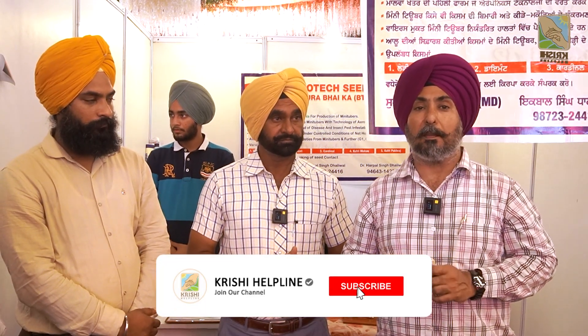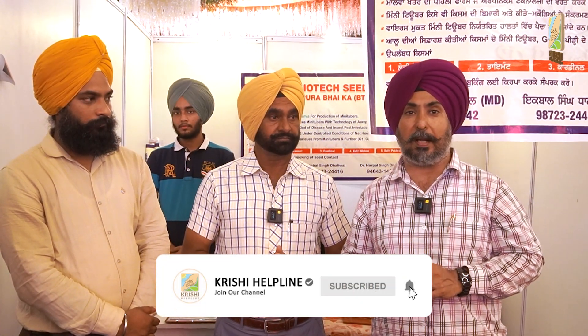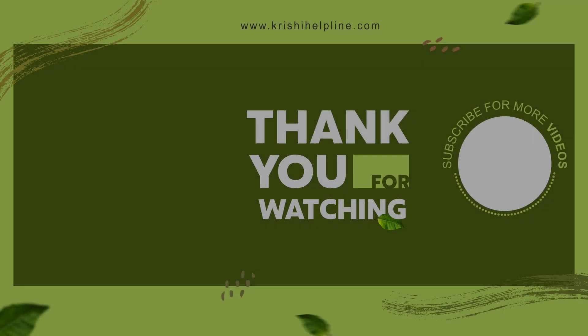If anyone is not related to this technology or mini-tube technology and has a question, you can call this number. Call Sakhpal Singh — my number is 9910005000. The potato group is also profitable, so we will be happy. We will be here for the next few videos until the end of the video.